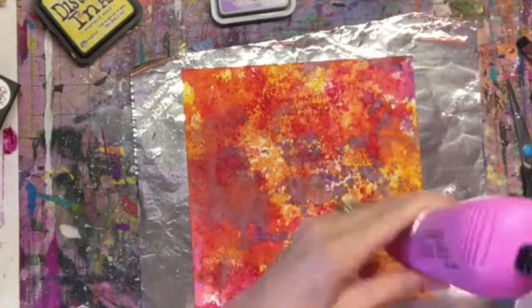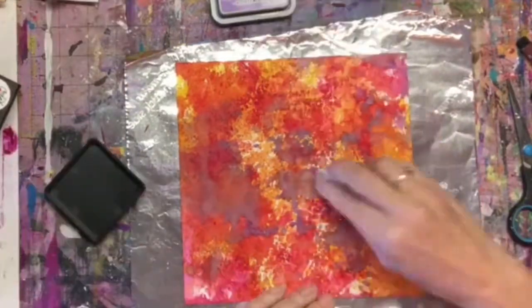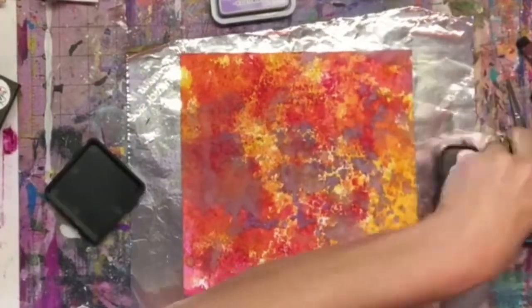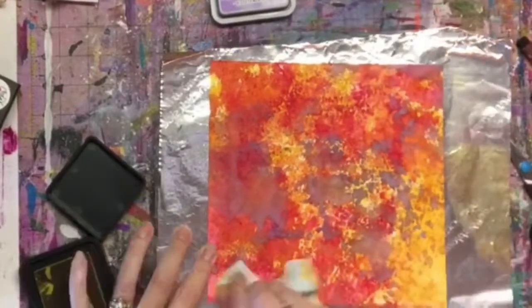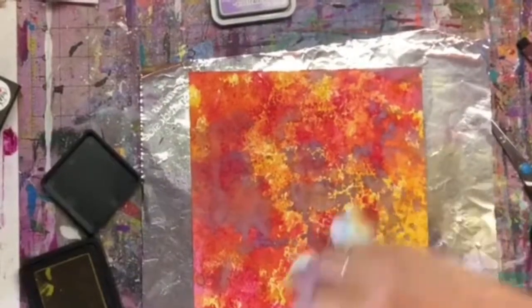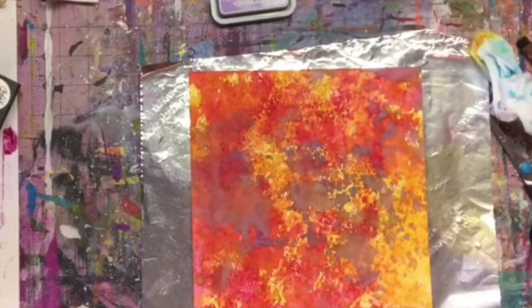Then I add a little purple just to kind of antique it out a little bit. Then I took my baby wipe and used the yellow color to fill in some of the white spaces that didn't quite get covered once everything was dry. I really like the way it turned out.